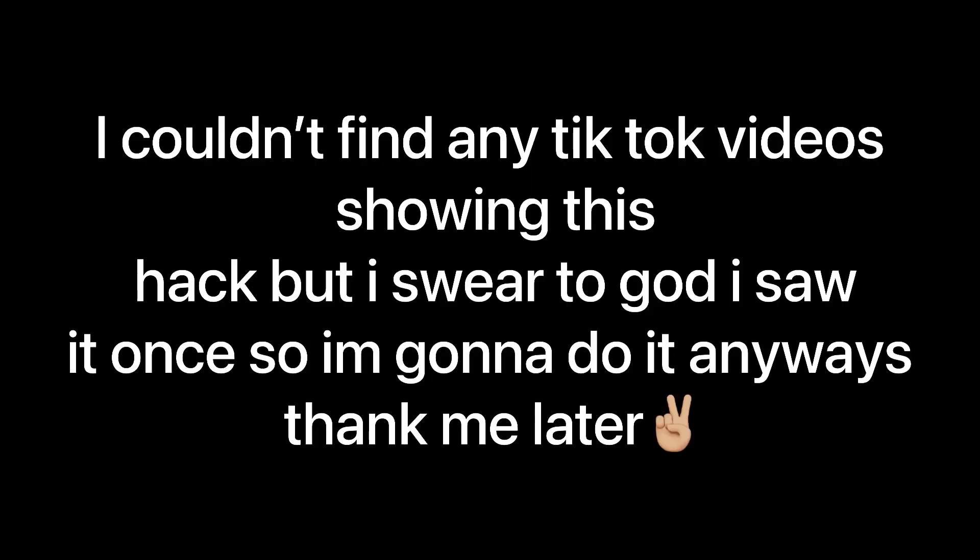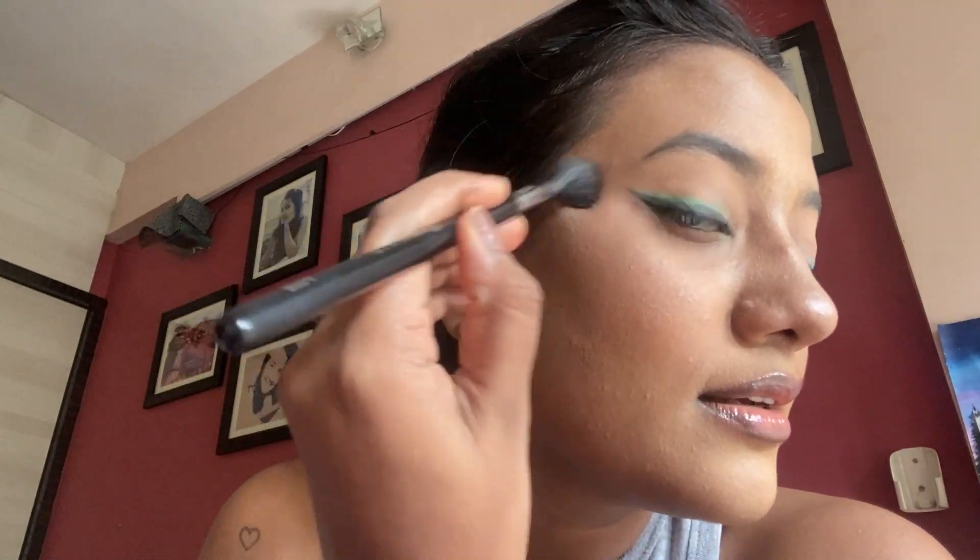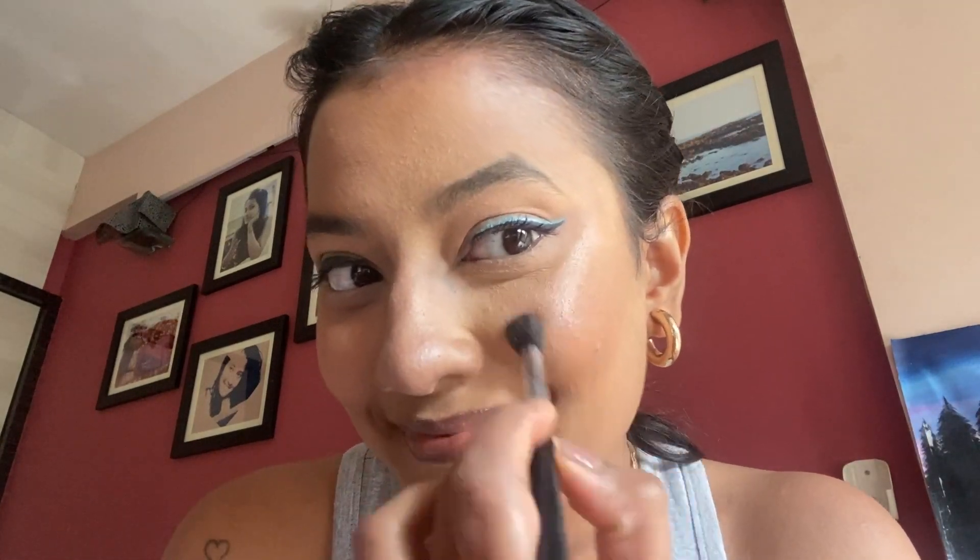The last hack is a highlighter hack: apply the highlighter on one side without any wet ingredients on the brush normally, and on the other side spray setting spray on the highlighter brush first, then apply quickly before it dries. I already see the difference — can you look at it? Oh my god — I don't even need to compare at this point. It makes a huge difference in my highlight — the highlight just glows from within.